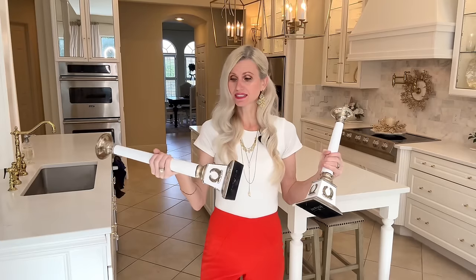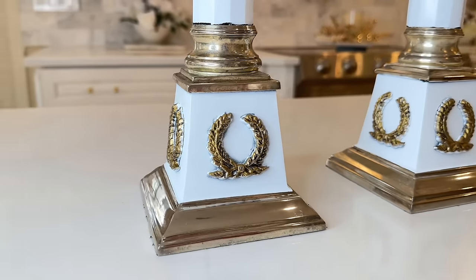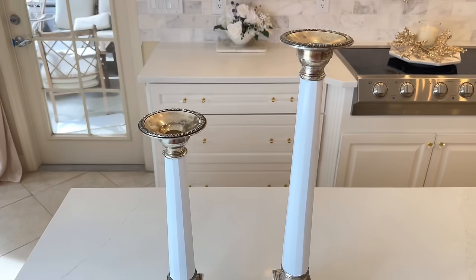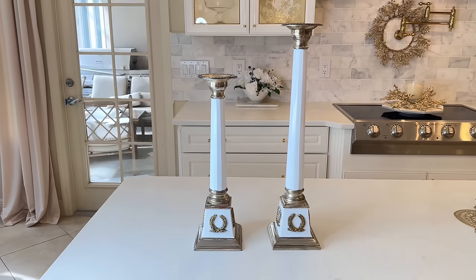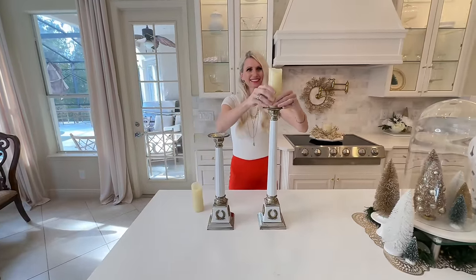If you didn't want to use these as candlesticks you could use them as weights because they are so heavy. These are so sturdy, durable, and now beautiful. I can use these all year long in so many different designs and seasons. I just need to add a candle to the top and I have a beautiful piece of home decor.